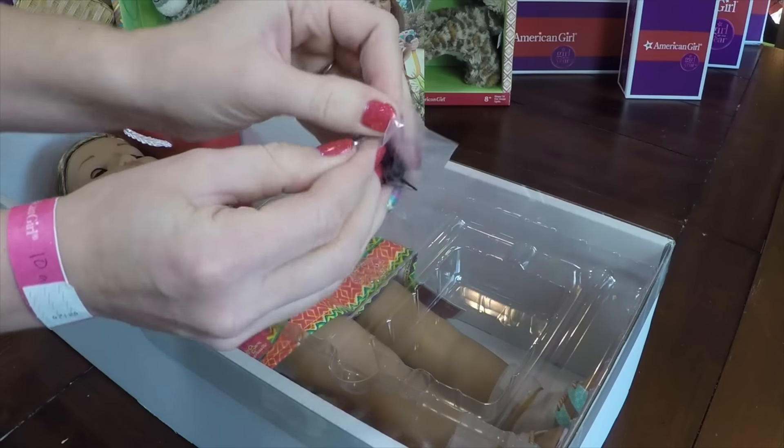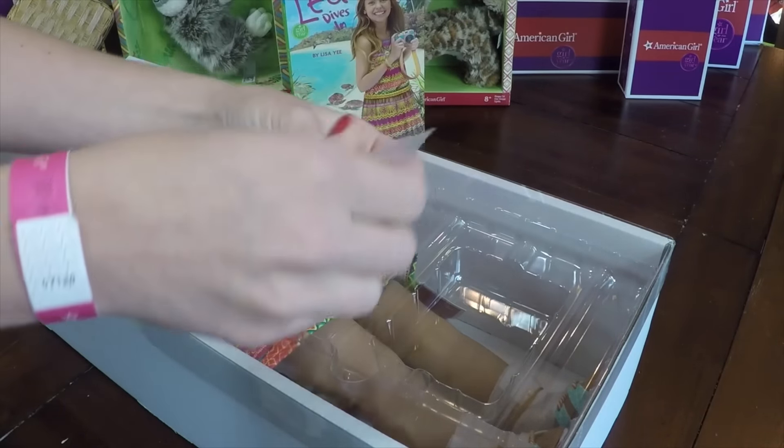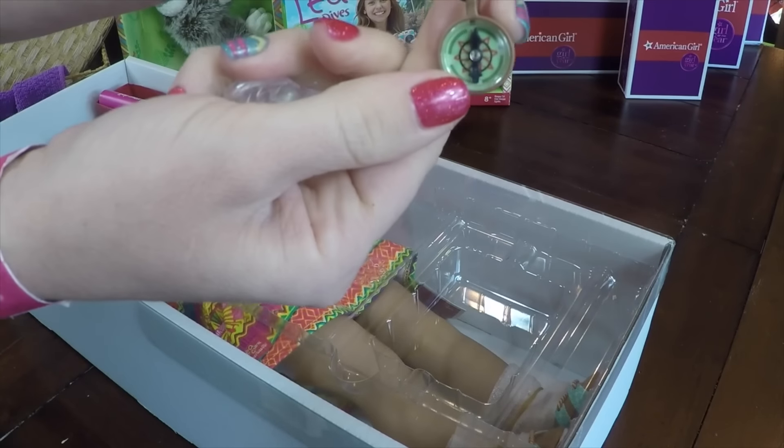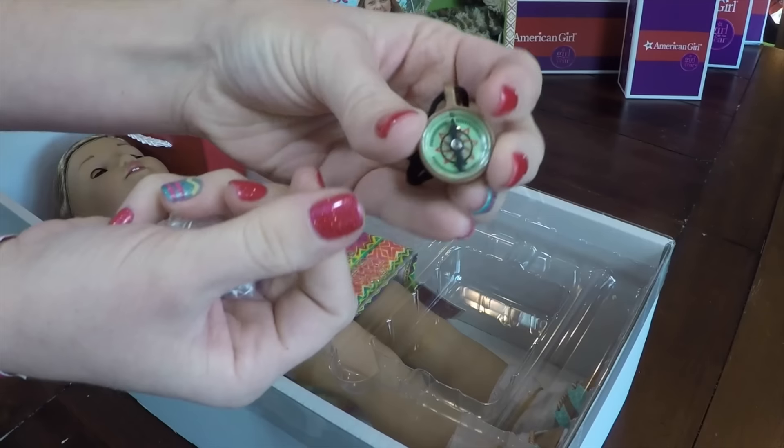Underneath the bag is her necklace compass. Let's open that up. It's just on a black string, and then it's a little compass. It really works — how cool is that?